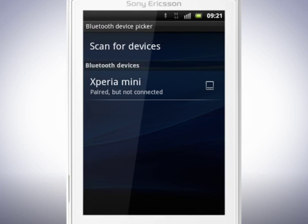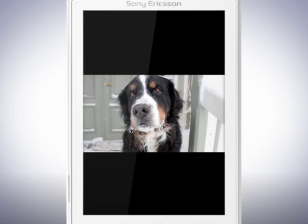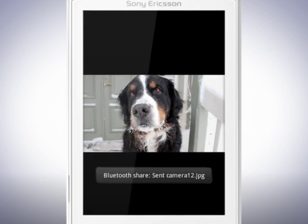Tap the device name that you wish to send to. In the other device, confirm the transfer. When done, the picture is sent.